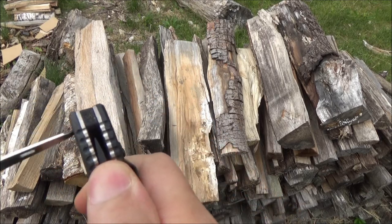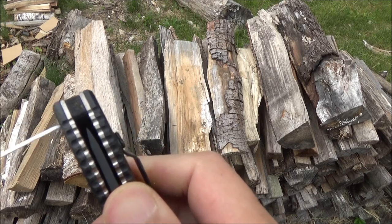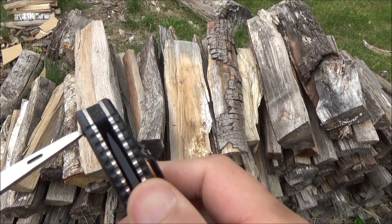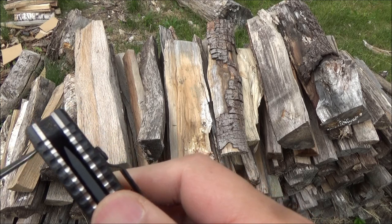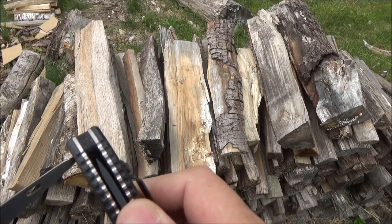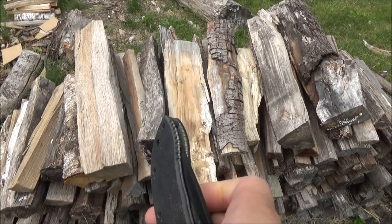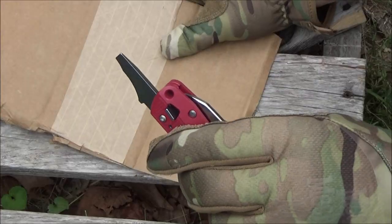Here is the last screwdriver — this is the one at the end of the reamer, and it just happens to fit one of the screws that holds the G10 handle scale on that Emerson. There's lots of screwing going on in this video, but unless you're really into your multi-tools, it's not the sexy kind. Those were the screwdrivers.